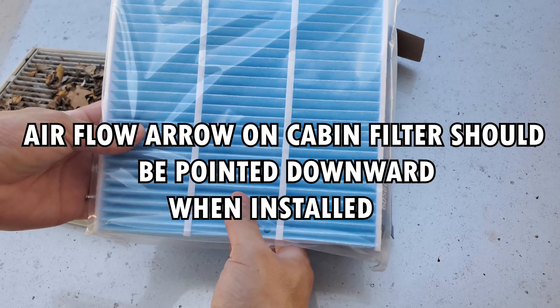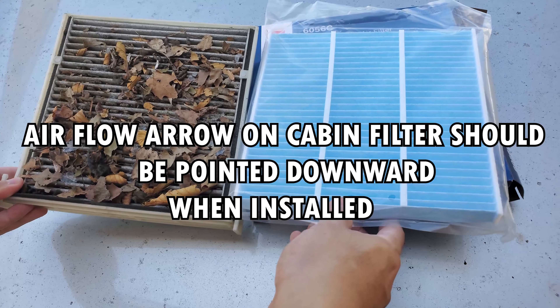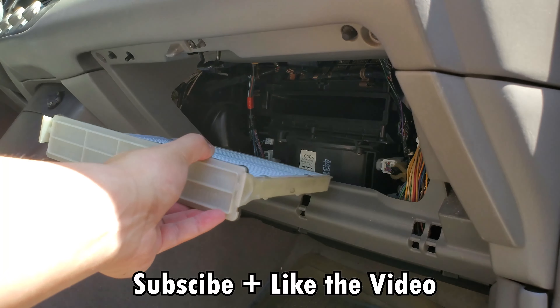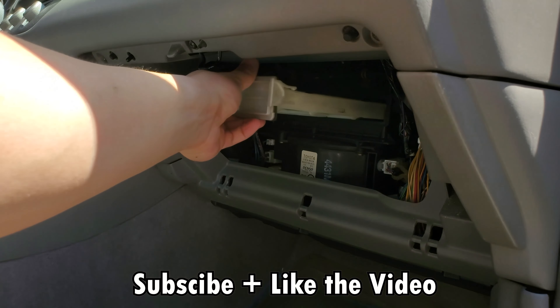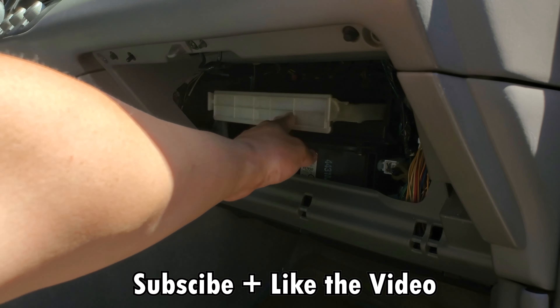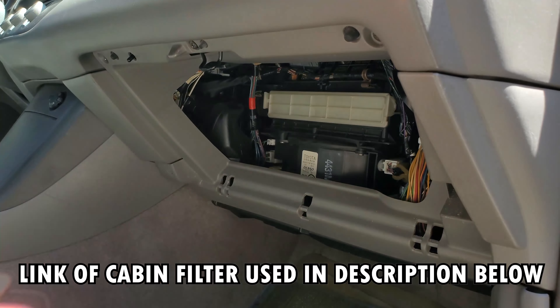I took it out of the package — this is what a clean HEPA filter looks like, and this is obviously what I'm replacing it with. This is going back into the glove compartment, it's pretty easy. You slide it right back in like a tray, and it should click. And that's it.